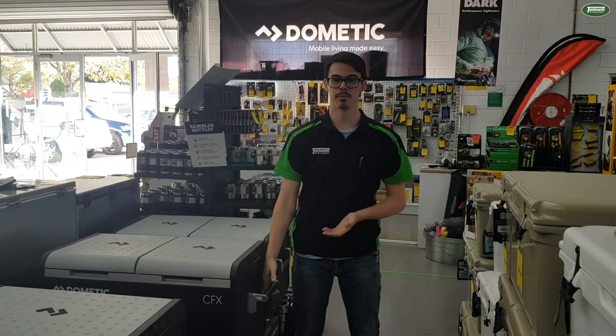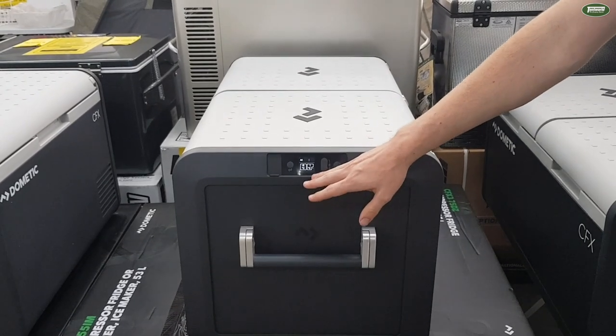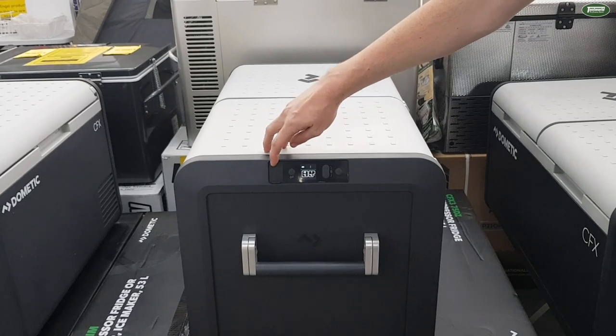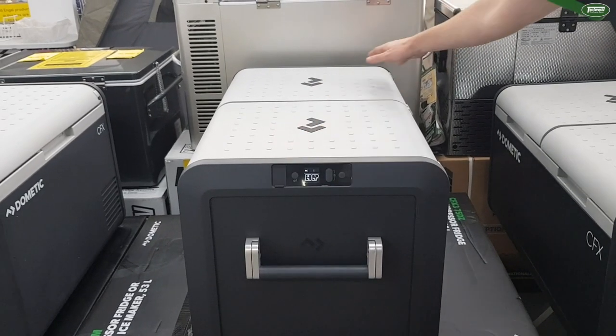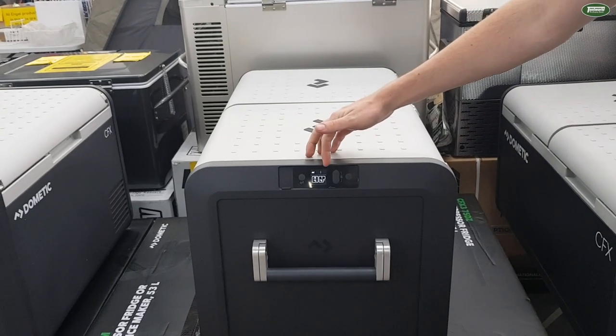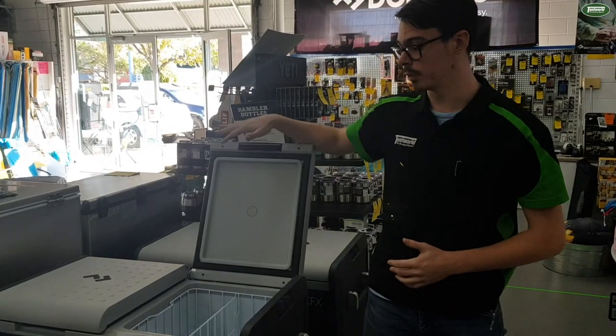It's got a new aluminium handle. It also has a new updated display, you see here, with soft touch buttons, weather protective rubber covers for the USB and power port, and it also has Bluetooth and WiFi connectivity. You also have the option to reverse the lid so they open up in either direction.